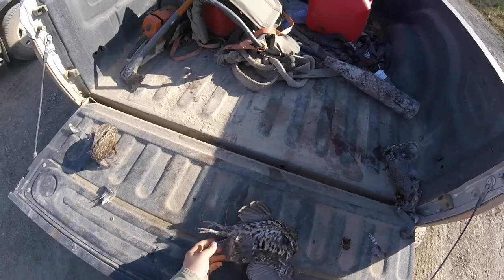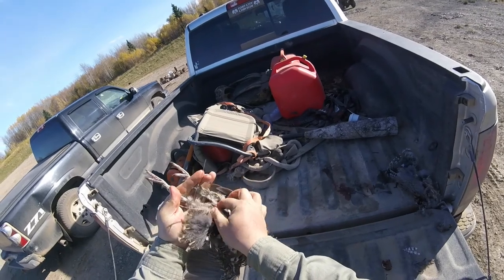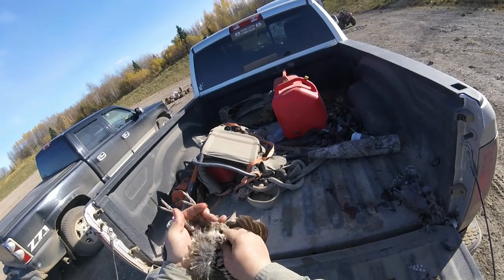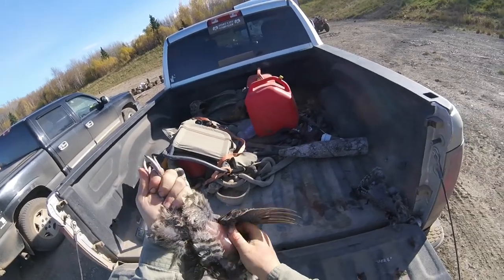Here's how I like to clean my chickens. I grab them by the feet like this, and right here if you run your fingers up, you can feel where their breast comes up to a point. So what I do is I grab the hide there and just give it a pull.